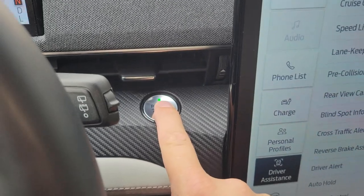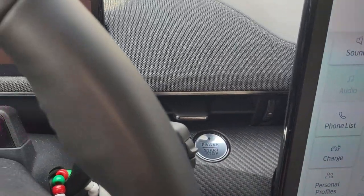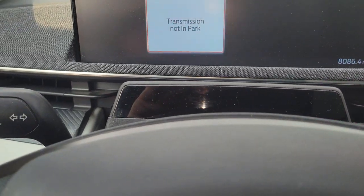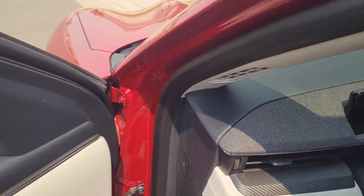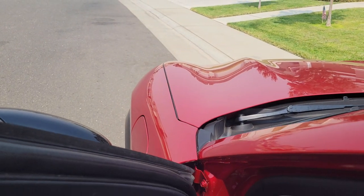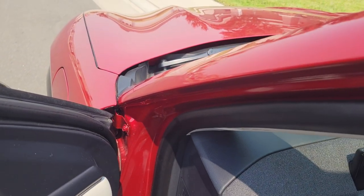If you turn it off, it will even show 'transmission not in park.' Even when I get out of the car, you can actually see how I can push the car by hand — so it stays in neutral.